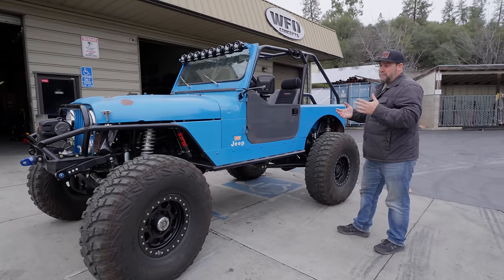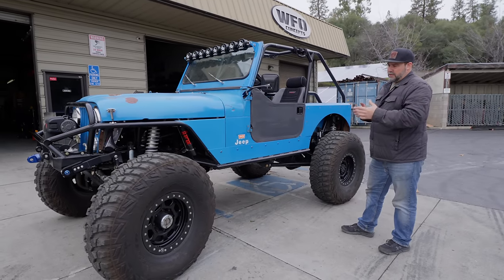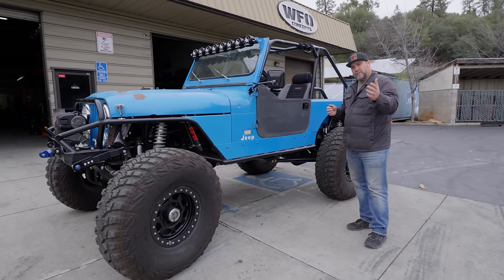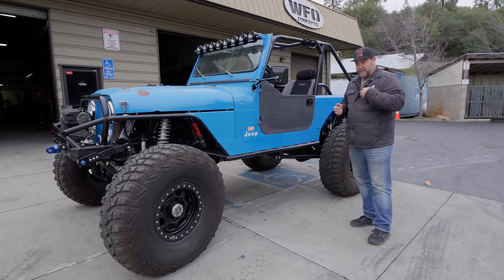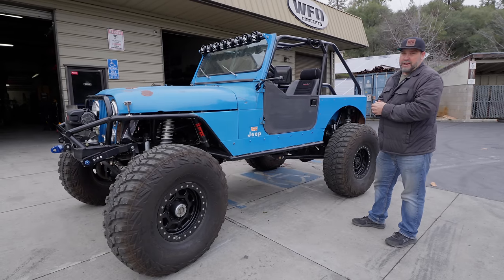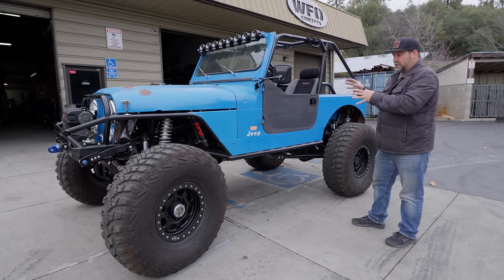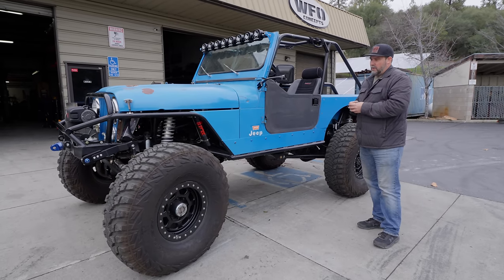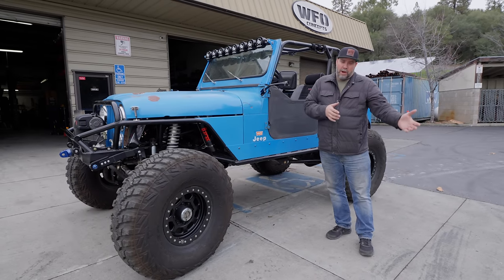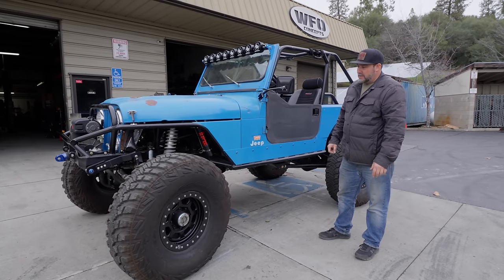We did build the front axle and the rear axle for David. The way this build went down is David has built a Jeep with us before — in fact he was the original owner of the white scrambler that I drive as the WFO scrambler. He is definitely not a stranger to building a badass CJ, and this is basically the next level up that he put together with Clay at Cushman Customs.